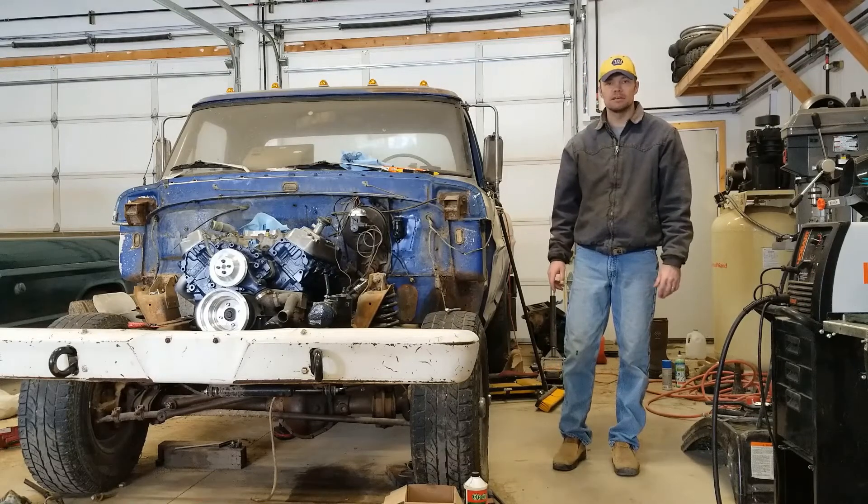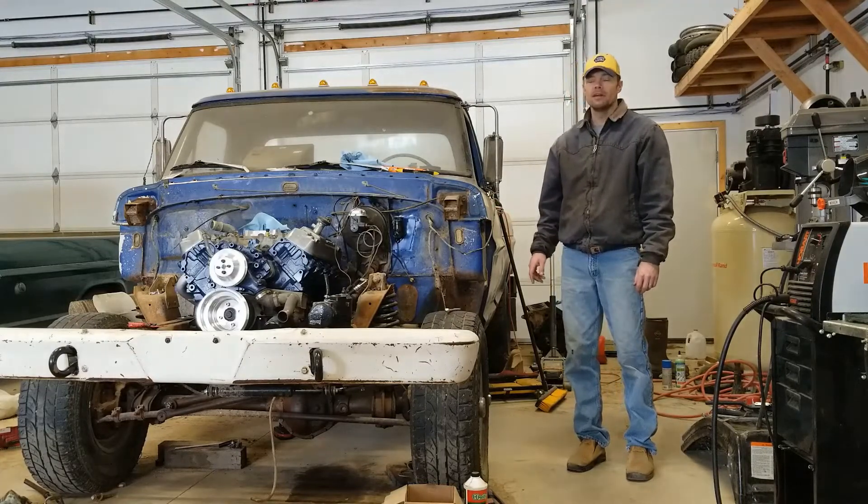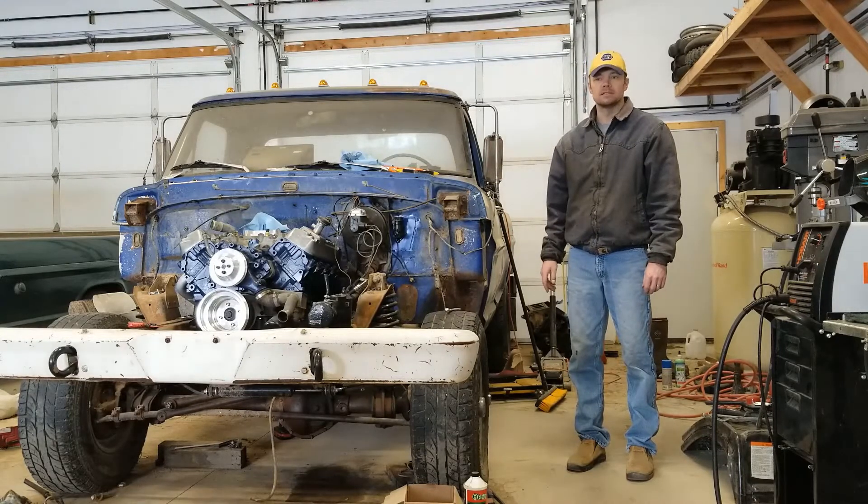Just a little bit about this pickup — I'll go into more details in another video. This is a 69 F100 four-wheel drive and I took this 460 donor engine out of a 1991. I went ahead and took the engine, transmission, and transfer case together to make it an easy swap.